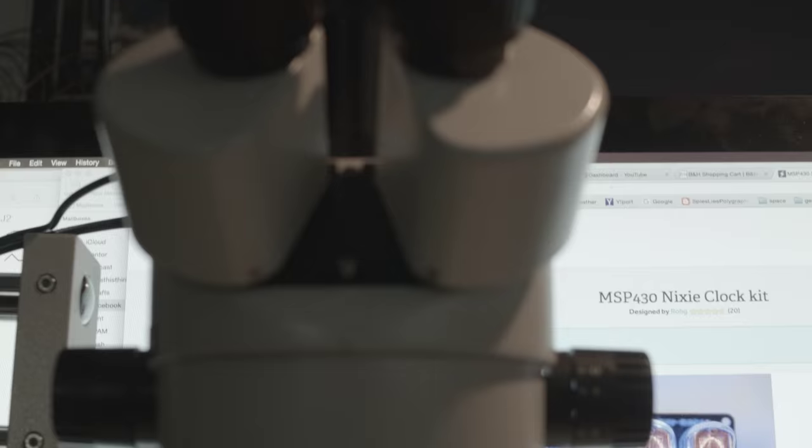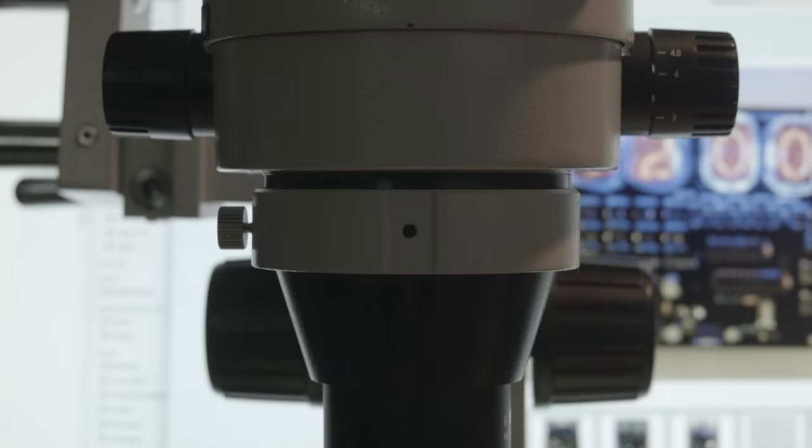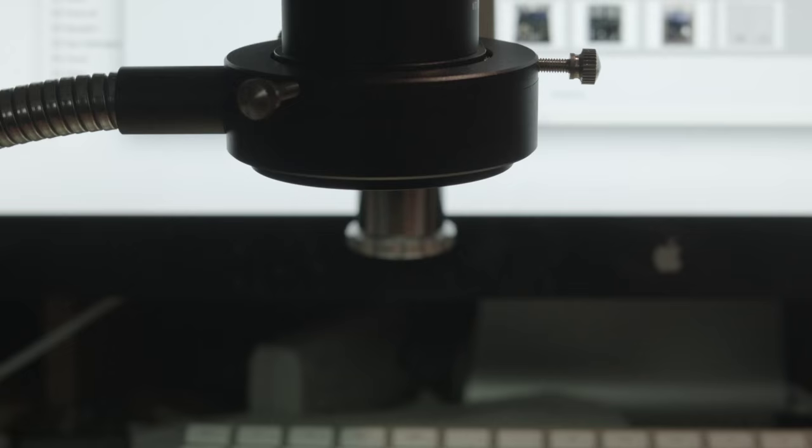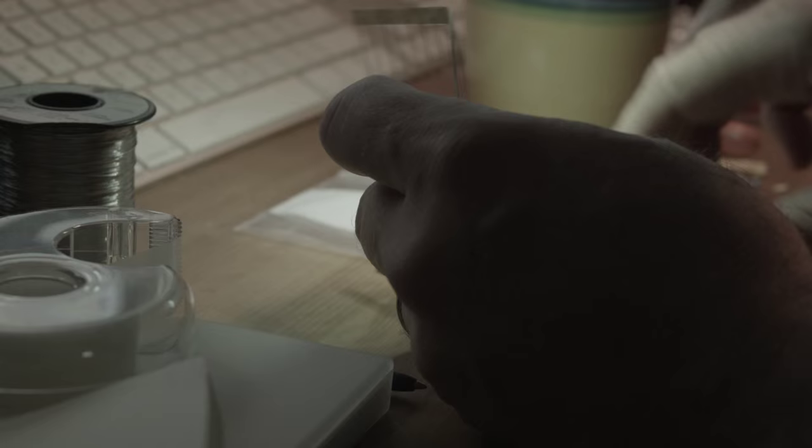I'm going to use this microscope I got and try my best to video using it — there's a camera attached. That fan you hear in the background is some of the video software running. We're going to try to do a little video of me soldering stuff onto this board, and if it gets too boring, I'll put some music on it.